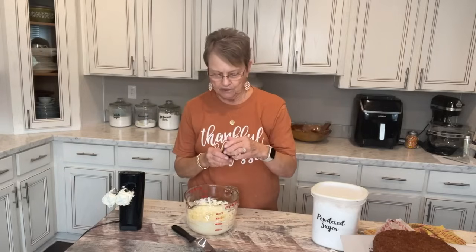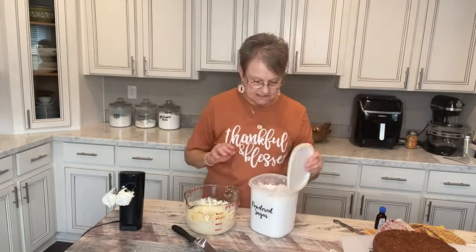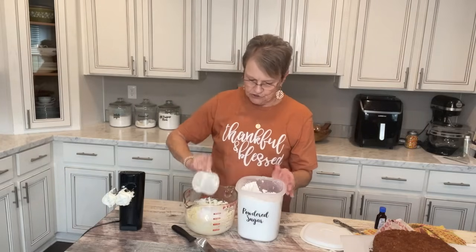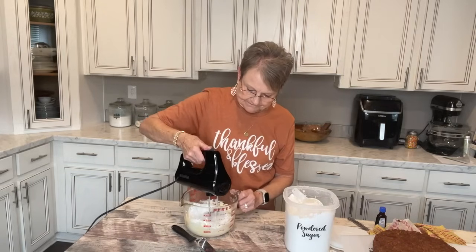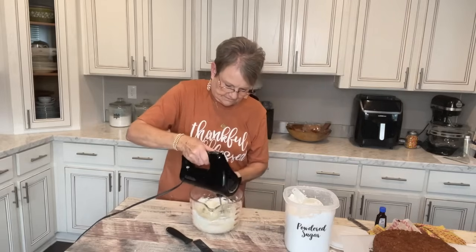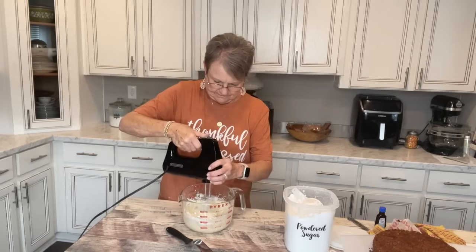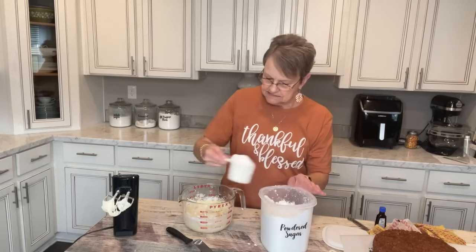She said to put one teaspoon of vanilla, so I'm just going to eyeball it. And a 16-ounce box of powdered sugar — I buy mine in bags, so I'm going to start with two cups, which equals 16 ounces, but I usually add more. I'm going to add another cup because I want it to go farther on the cake.